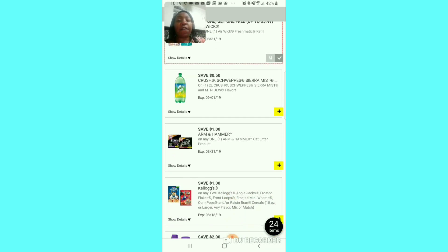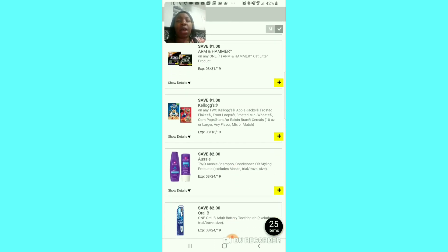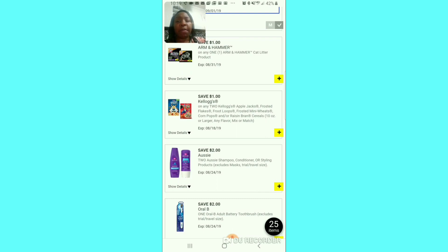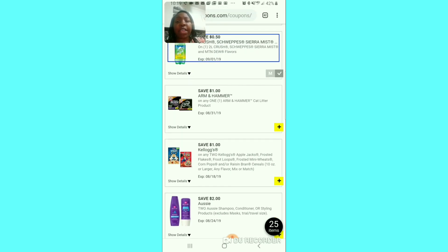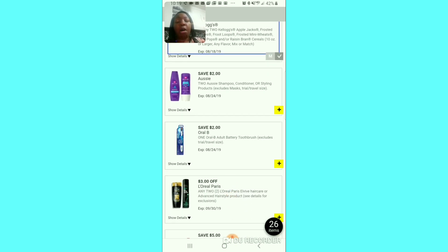The BOGO coupon for the Air Wick — I always clip that because you basically get two for the price of one. This 50 cent off of one 2-liter Crush, Sierra Mist, or Mountain Dew — that's a good coupon so I'm going to clip it. They usually run about a dollar 30. If you have a cat, clip the cat food coupon. This one is a dollar off of 2 for the catalog cereal — the other was a dollar off of 3, so dollar off of 2 is a better deal. I think it's also a better deal at Walgreens.